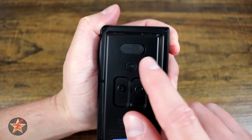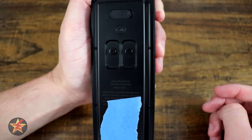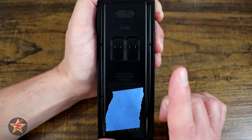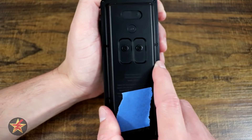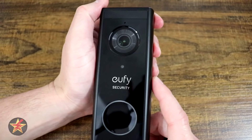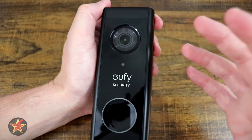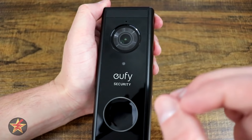Even though this is a battery-powered doorbell, you have the option to wire it if you want. So if you prefer the setup of the Eufy battery-powered doorbell over their wired version, you can still power it yourself. Right above the lens is the microphone. The camera uses a Sony 2K sensor with WDR — wide dynamic range — which makes the image quality significantly better than a regular doorbell camera.